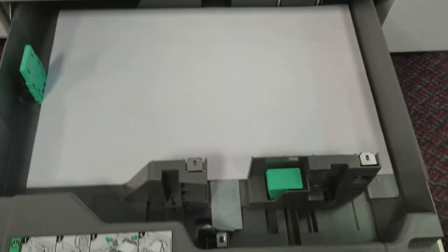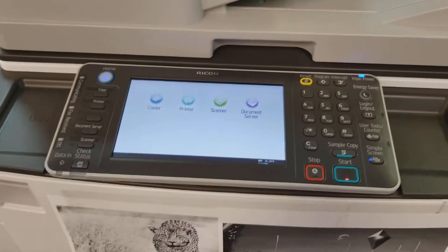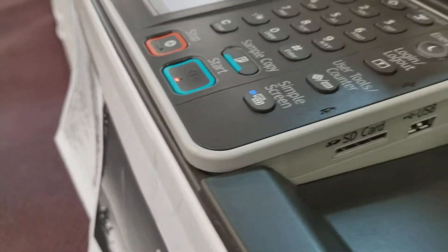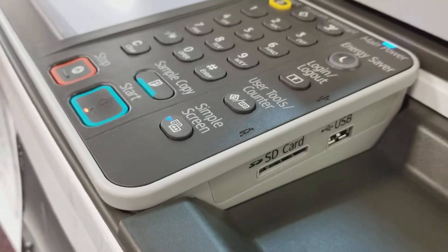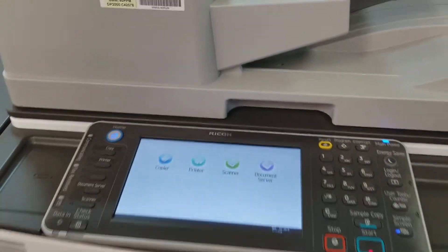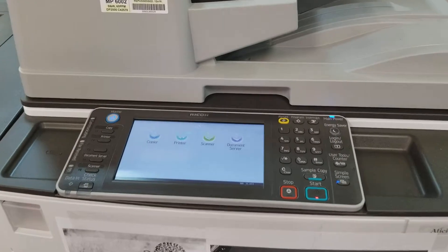Everything is clean, no scratches to it — a beautiful machine. Very user-friendly. You can access your documents directly through SD card and USB. You can also set up your emails so that you can access your documents right through the cloud.